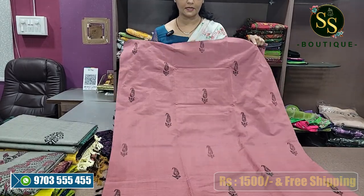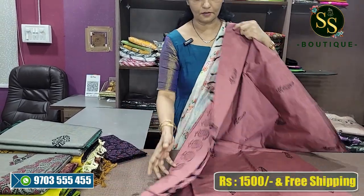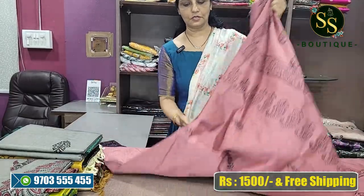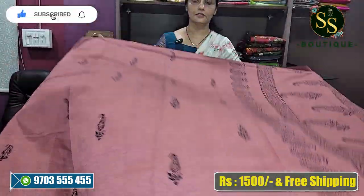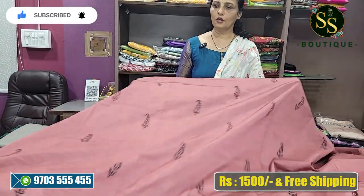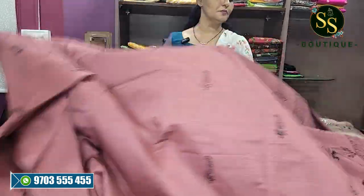This is the first color — onion peel color. This is the first color design. It is beautiful, onion peel color. It is all over, a very beautiful color.